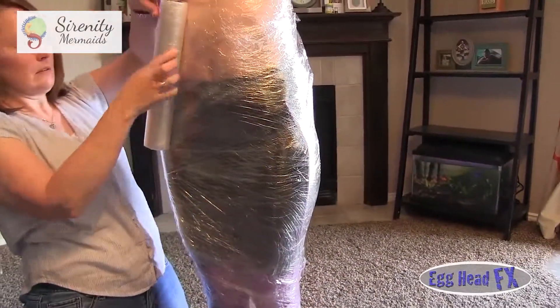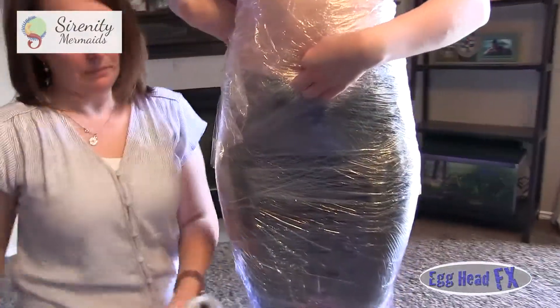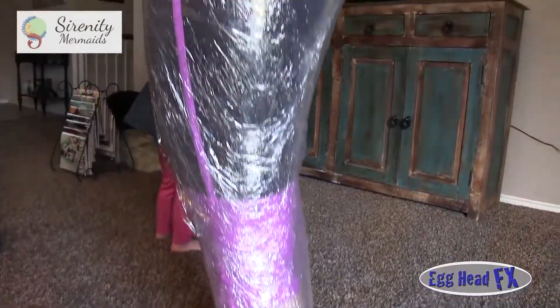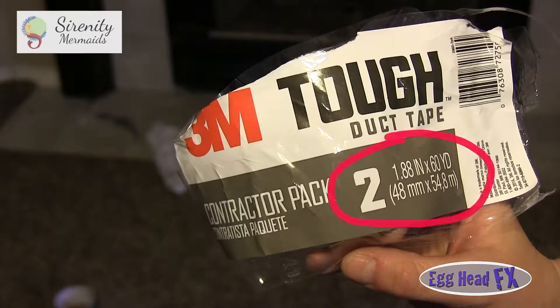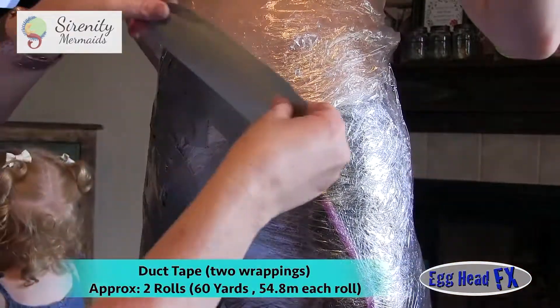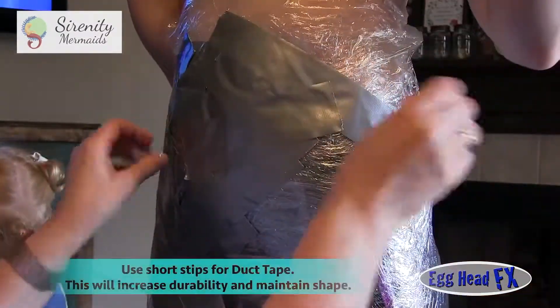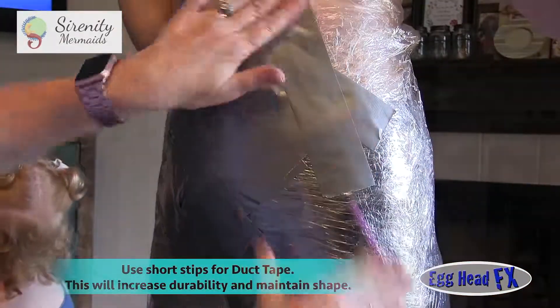We went from the bottom back up again — two layers of cellophane on the body. For duct tape, you're going to use about two rolls, maybe more depending on your size. Notice we're using small strips placed at different angles. The reason for that is it increases the strength, and the form stays better than if you just start wrapping around your body.